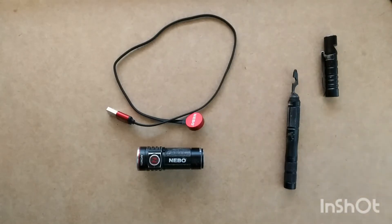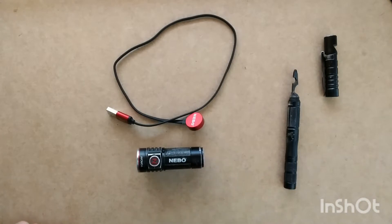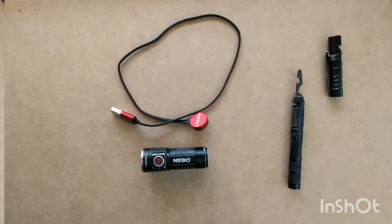Today we are going to be repairing the Nebo Torchy. I actually had a spring break in the base of this, causing it not to charge properly. You may as well have problems with this flashlight, so stay tuned — we're going to repair it and fix it up for you guys.